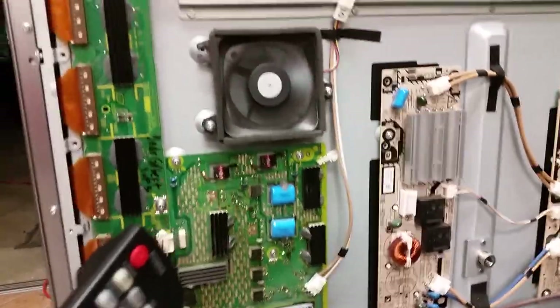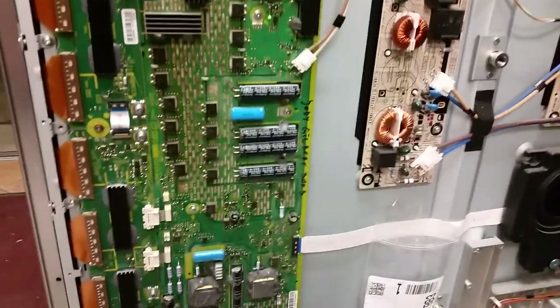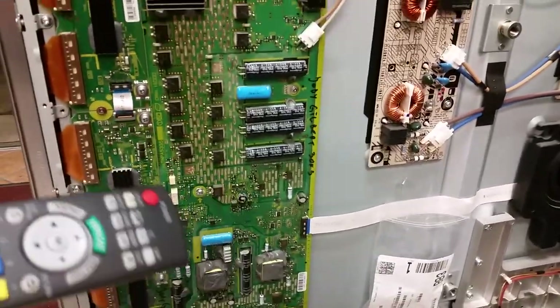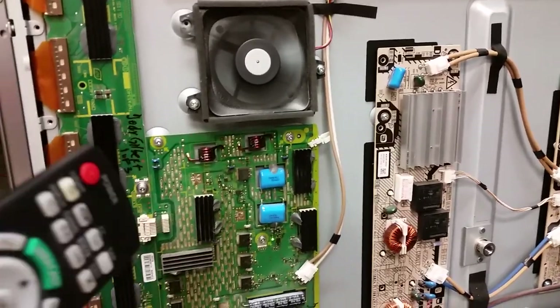Knowing how all these things work, I kind of get a different view on the whole cars-and-dealership thing where they charge a lot of money for what seems like useless stuff. I do understand that it's not useless if they do it right. But anyhow, this is going to be your choice.